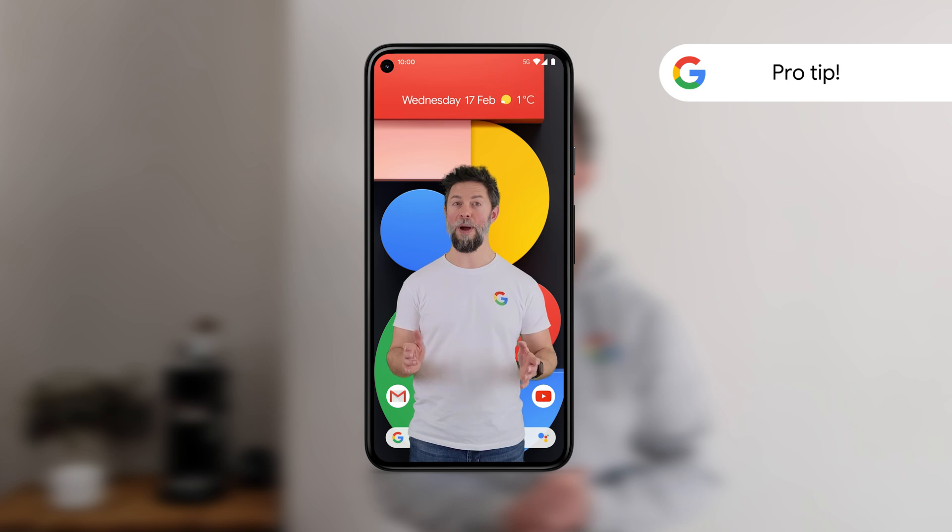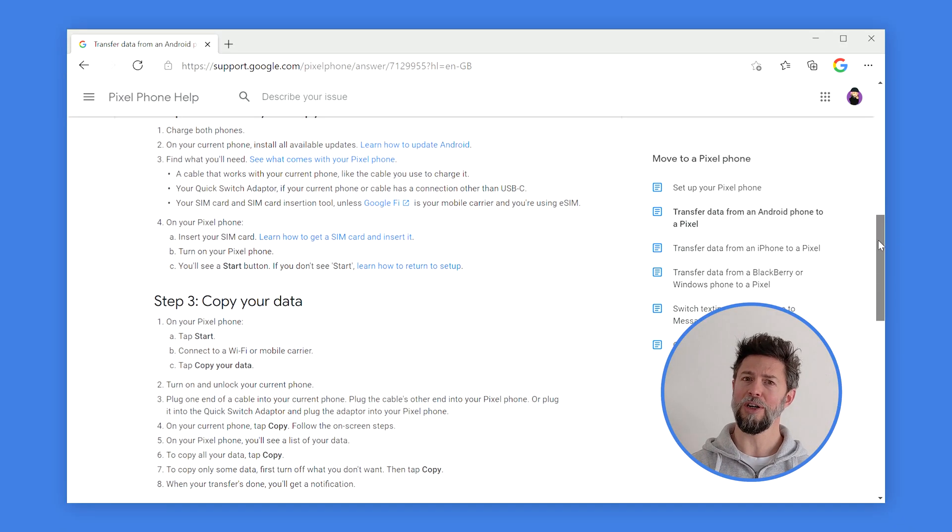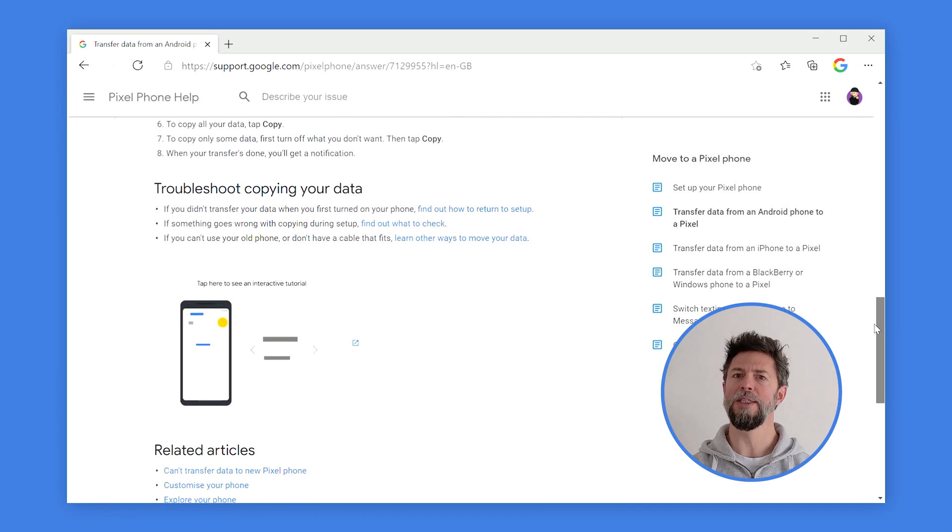Need a little extra help? Check out the Google Support page for step-by-step instructions, videos and even some cool animations. We've even added a useful link in the description below, because we're nice like that.